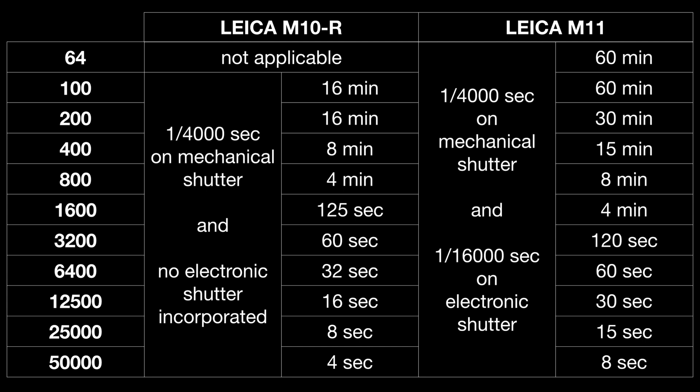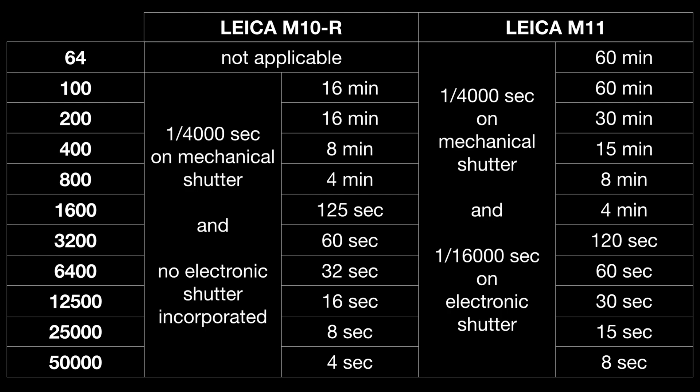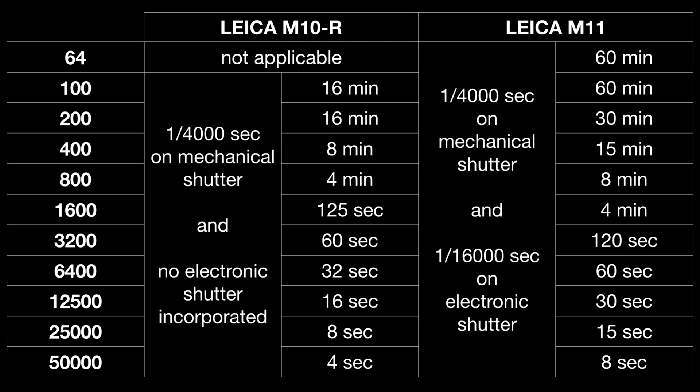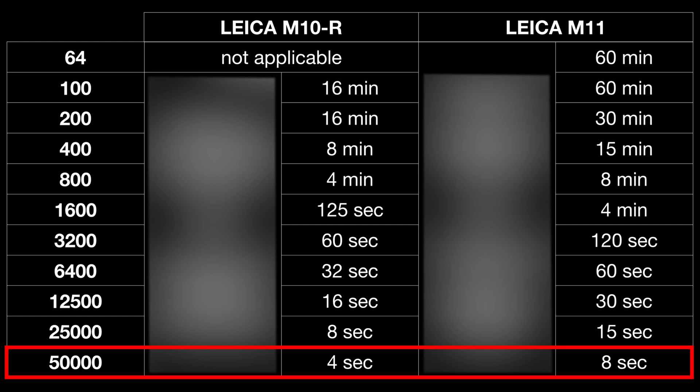The lowest ISO for the M11 is 64, which is not available on the M10R. I went in full stops — 100, 200, 400 ISO and so on — so the table doesn't get too long; you can interpolate in between. For example, at ISO 400: 8 minutes maximum on the M10R versus 15 minutes on the M11. At ISO 6400: 32 seconds on the M10R versus 60 seconds on the M11. At the highest ISO of 50,000: the M10R goes to 4 seconds and the M11 to 8 seconds.